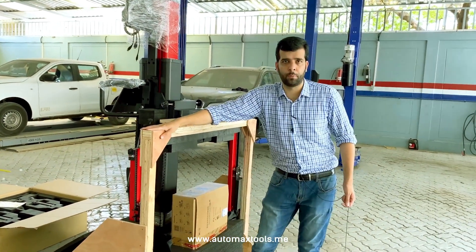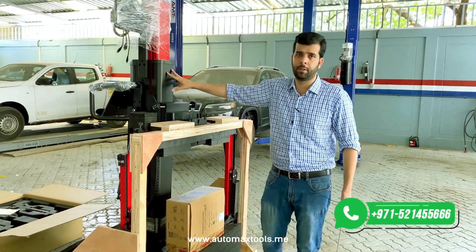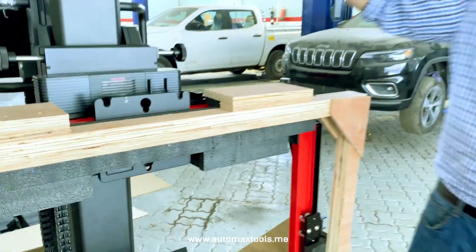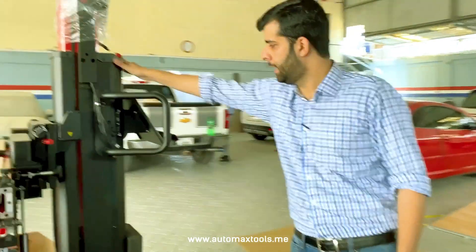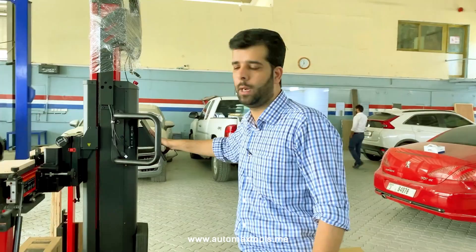We will remove this wooden frame in the next video and show you the complete frame. This is the panel for ADAS patterns and mirror. Here we have the up and down button to move the crossbar and the ultra stand to use the Maxxis ultra with the ADAS calibration and wheel alignment.